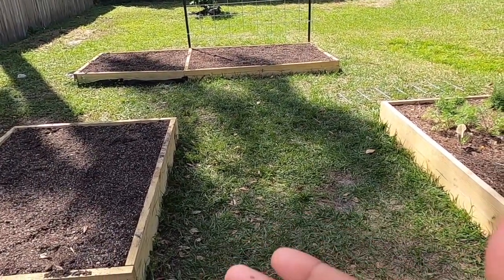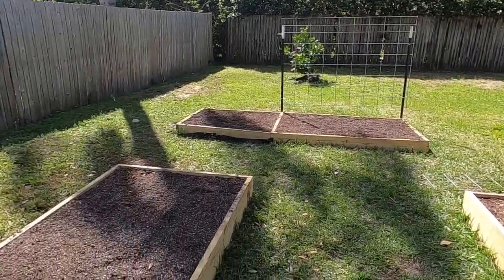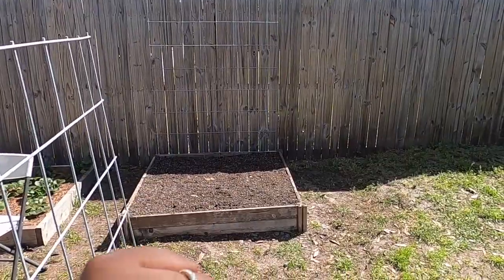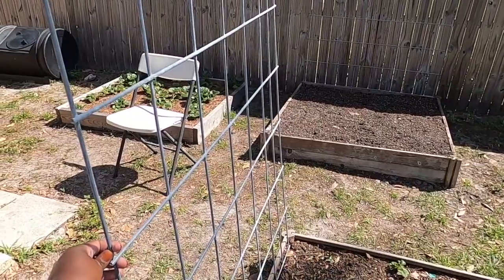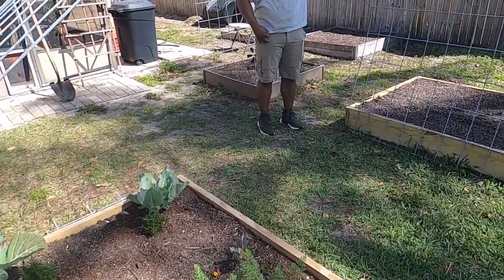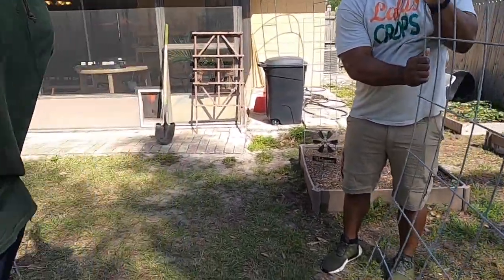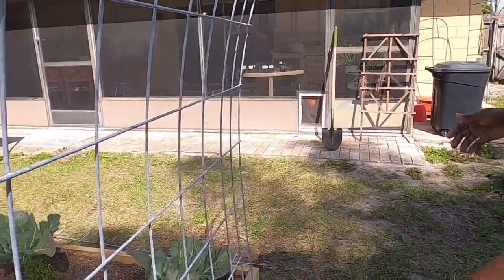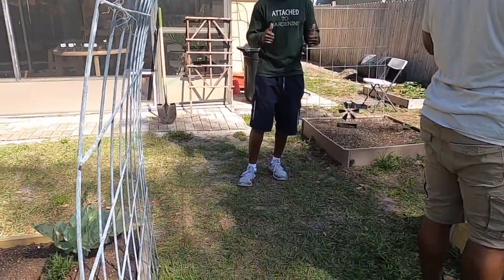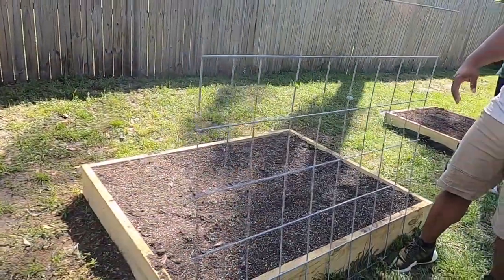We're going to place the arch on the outside and then nail it down to the raised bed a little later. Since we have help from my friend Ricky, we went ahead and put the arch up. It's not fully secure yet — I still need to nail it down. We're bringing both sides up and into position at the front.